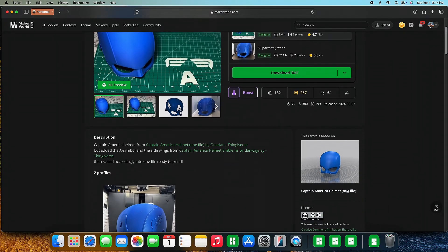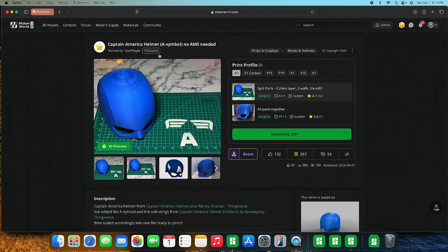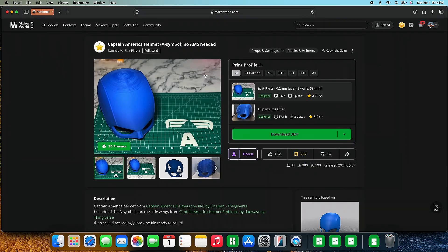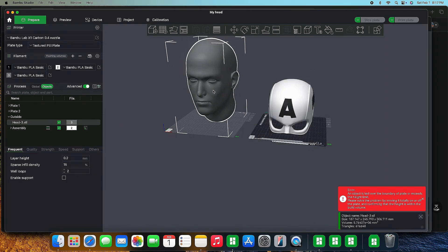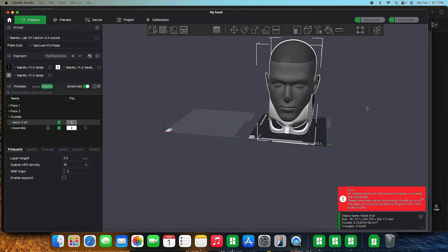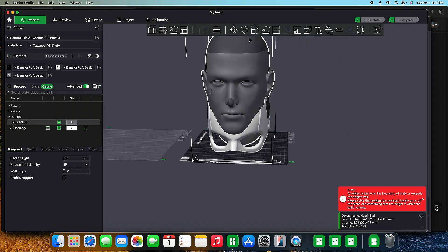The helmet I'm going to test this on is the Captain America helmet created by Starplayer on the Maker World website. I'm going to go ahead and download it. Once you have your head scaled properly and the helmet you want to use, just take the head and slide it over to see if it fits right off the bat — no scaling of the helmet yet.